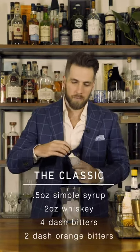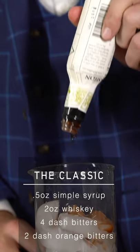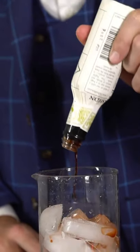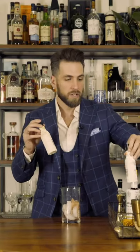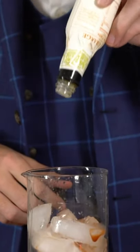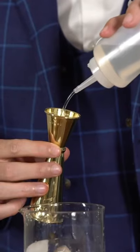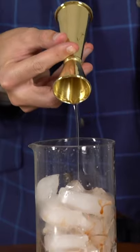You want to grab your aromatic bitters and add four big dashes. Do not make them just little drops because bitters are like the spice cabinet of your liquor shelf — you want to add flavor. So four dashes of aromatic bitters, two dashes of orange bitters, and then grab your simple syrup. I like simple syrup because it makes a more even and balanced cocktail. Use half an ounce of simple syrup.